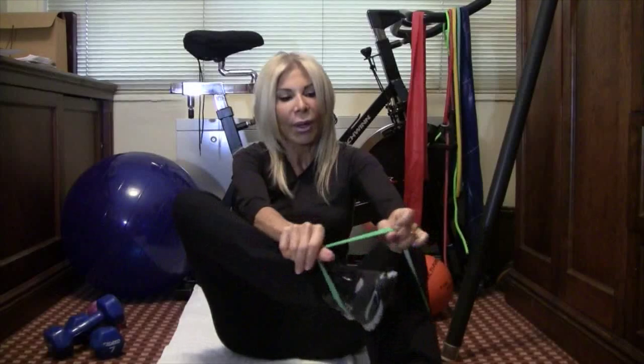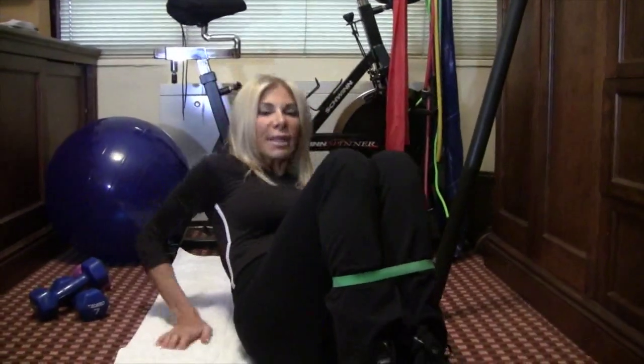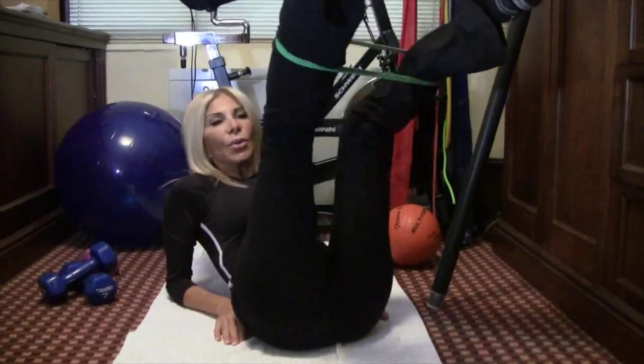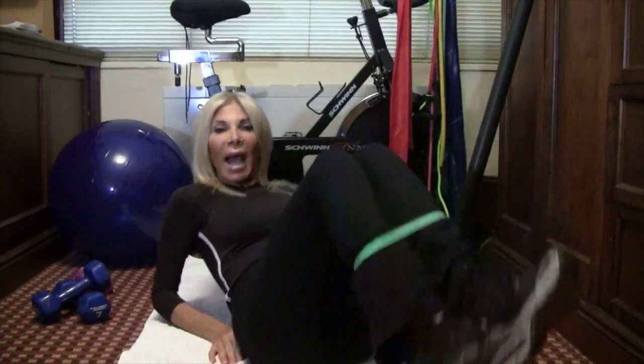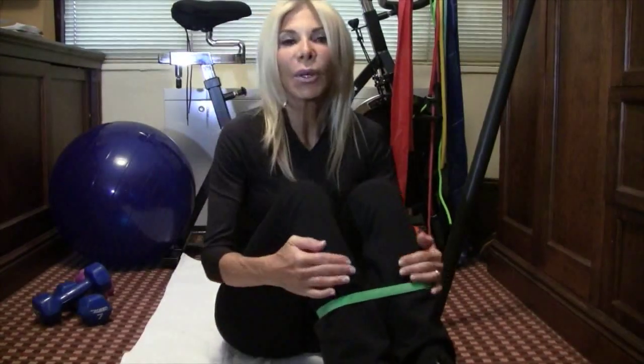A very inexpensive tool which I love is my rubber band. As you can see, you wrap it around your legs, bend back on your mat or your towel, and you can do your outer thighs, your inner thighs. You can also walk with it. It's a great, simple, cheap tool that will work your legs, your butt, and your thighs.